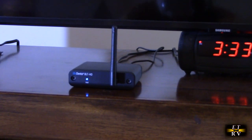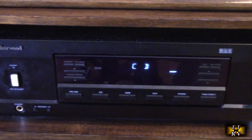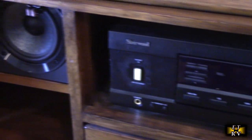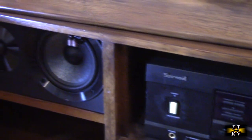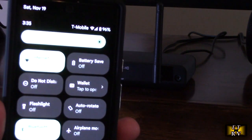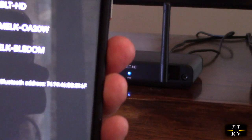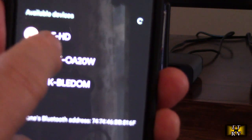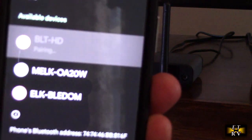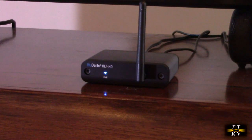This is an amplifier I don't normally use, and I have older speakers on the left and on the right. Here's my Pixel 6 — I make sure Bluetooth is on. The device to look for is 'BLT HD' right there. I hit pair, and you'll notice the blinking blue LED has now gone to solid blue.